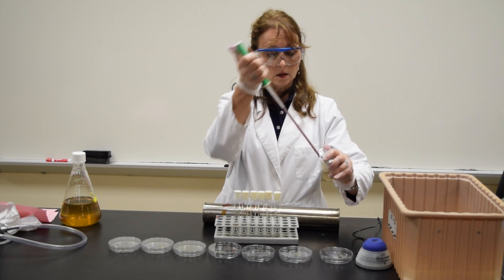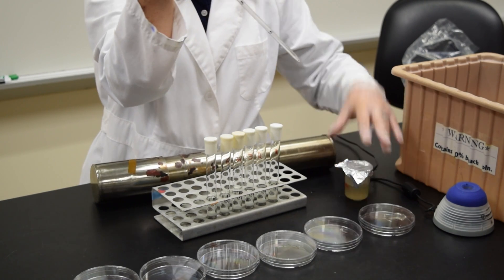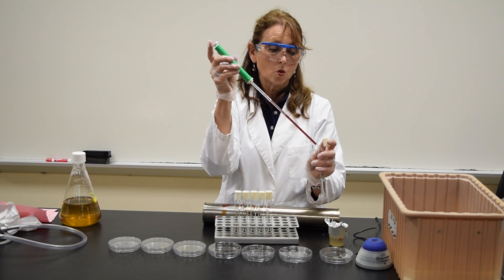Using the same pipette, I'm going to go into the original liquid, the 10 to the 0, draw up to the 1.0 mark, and add 1 ml to the first test tube that's marked 10 to the minus 1.